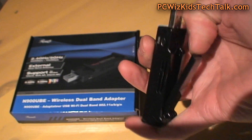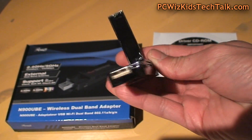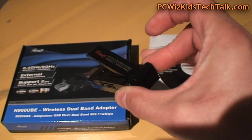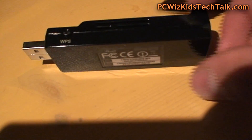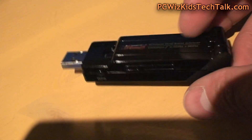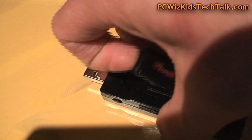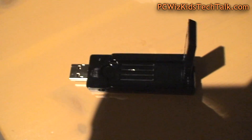Looking at the adapter itself, I'm going to open up the antenna — it opens up very nicely. I consider this a race car type of adapter; it looks like a little Hot Wheels car with an opening at the top. It has a WPS button right there for security, letting you press and sync additional devices throughout your house. The antenna opens up to give you additional coverage.